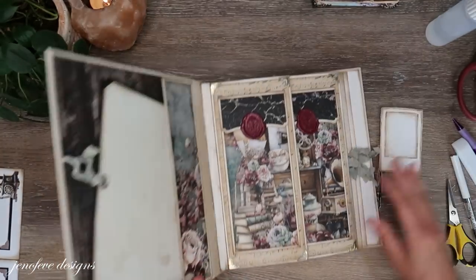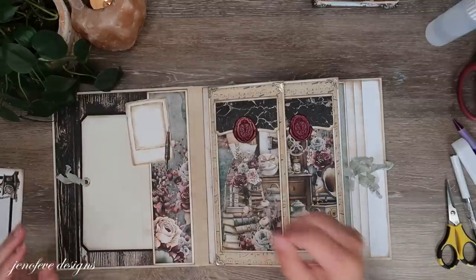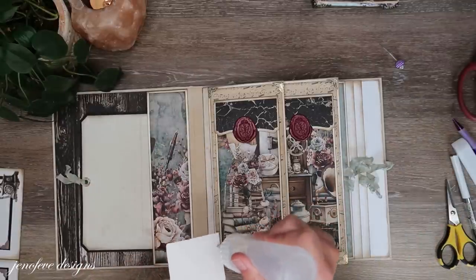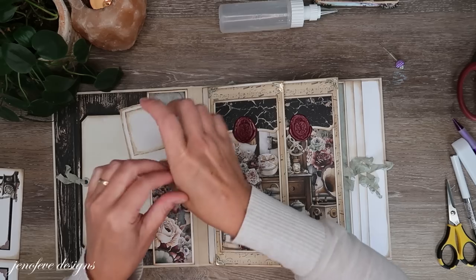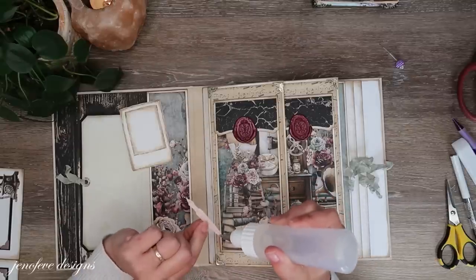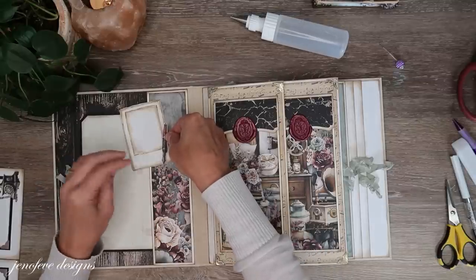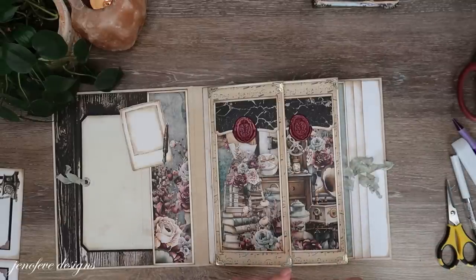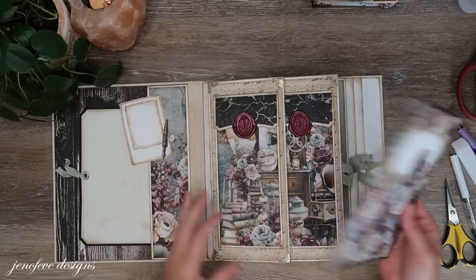One last thing — this goes up here, these go up here, just as a little something, a little spot to journal. I'm going to take just some glue on there, glue the point. This piece here was cut out from the paper pad from the six by eight paper pad — just go like this. Something that simple just has a big impact. I think it's just a really good little embellishment.